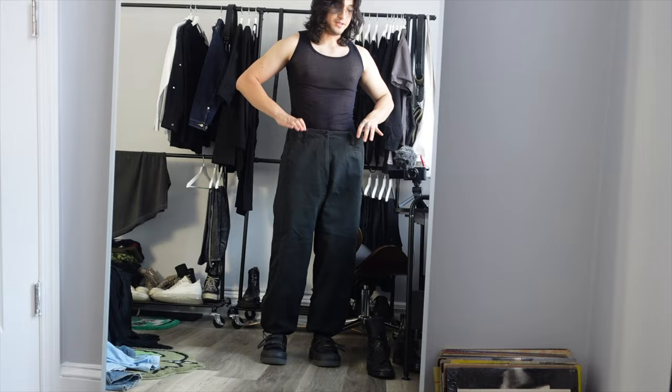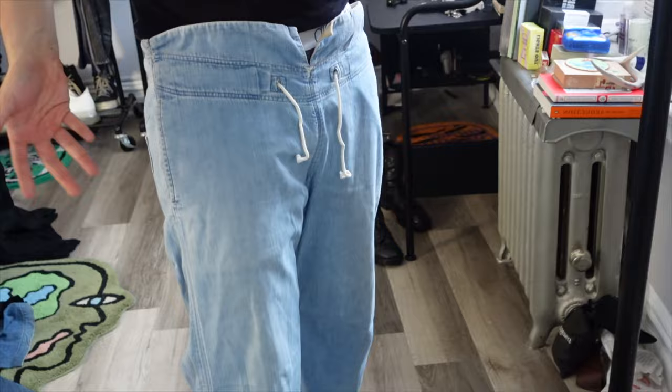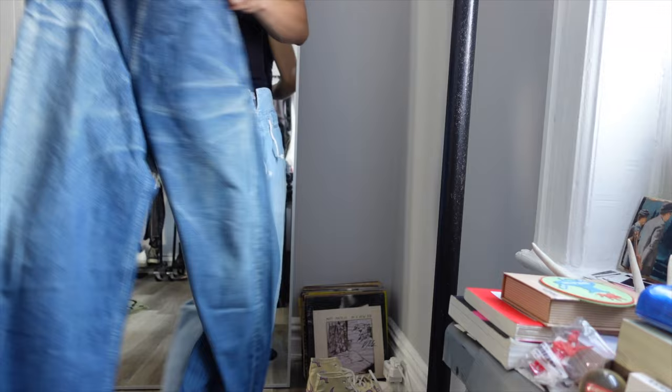We've got these Capital pants with a nice flare at the bottom and drawstrings to tighten, but they don't have any belt loops — like, what if I wanted to put a belt on? The same thing happens with these Capital denim pants as well: they tighten from the back but there are no belt loops in the front. You're supposed to put suspenders on them, but they do flare out at the bottom.